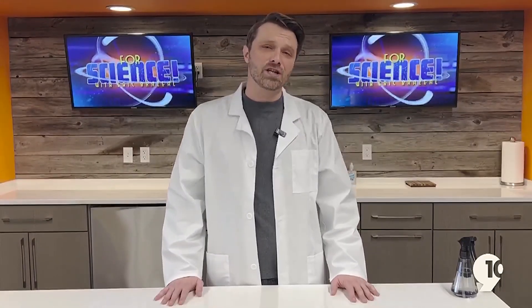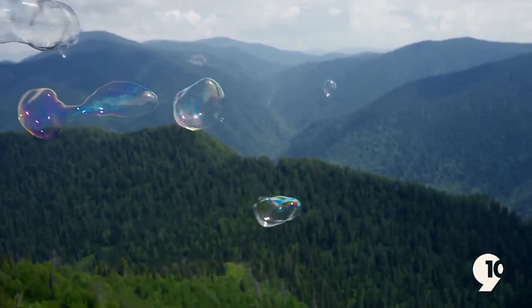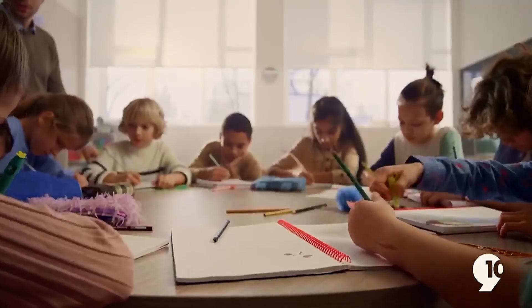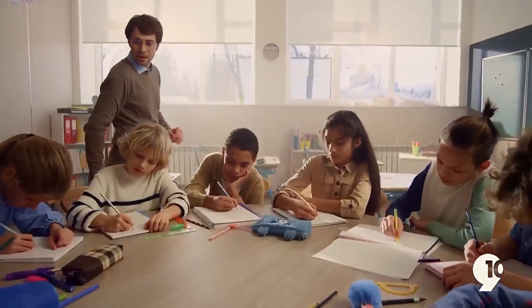Welcome to another episode of First Science. Today, we are studying the principle of buoyancy. Here at First Science, we make sure that all of our experiments can be recreated at home or in the classroom and are fun and family-friendly.